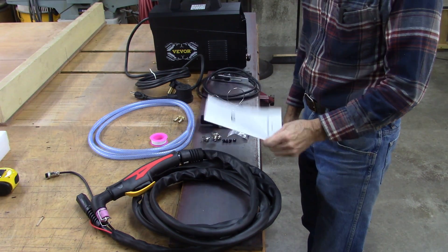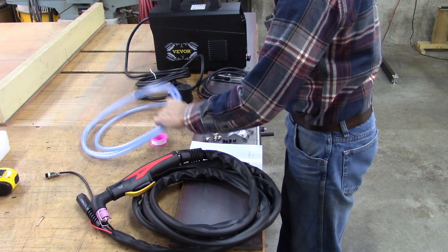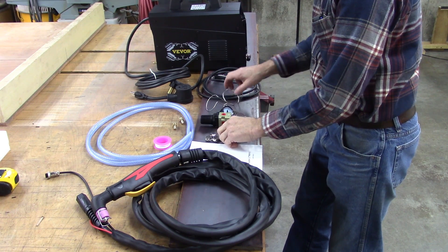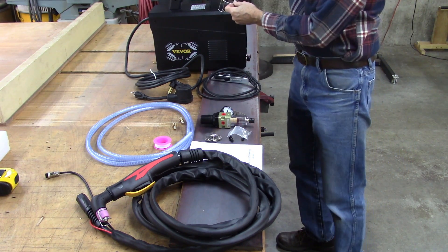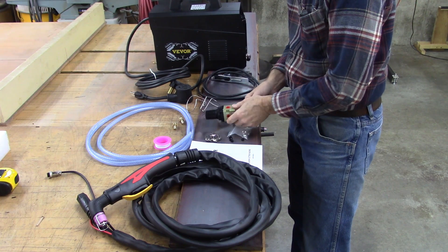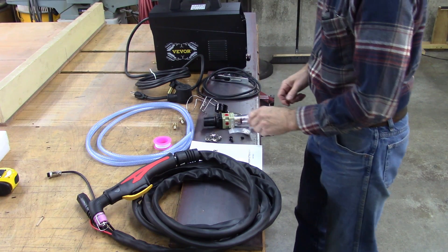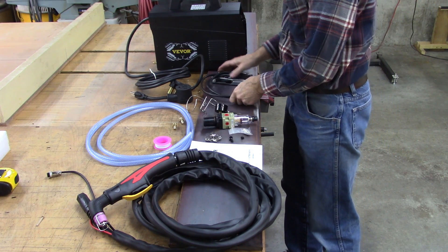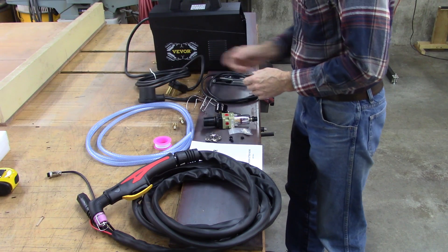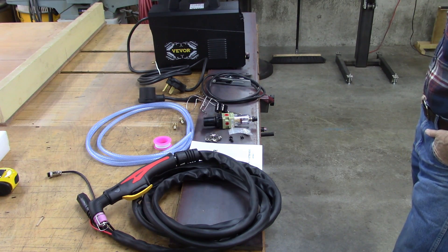I gotta look at that some more. It's got air connections, fittings, some thread tape, hose clamps, and some screws to mount the things on the handle to hold your nozzle — I'm not really sure how that works yet. Comes complete with a regulator that mounts on the back of the machine, all the brackets, a gauge, a couple of consumables, the tips, a seven-foot ground cable, a 110-to-220 adapter, and the unit itself which is incredibly light — inverter technology. I'm very impressed with this so far.